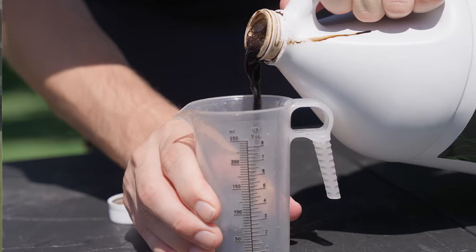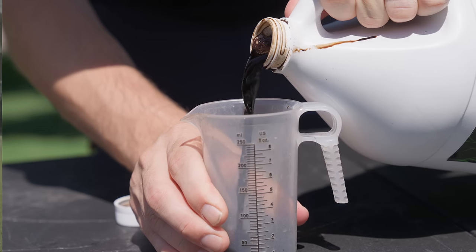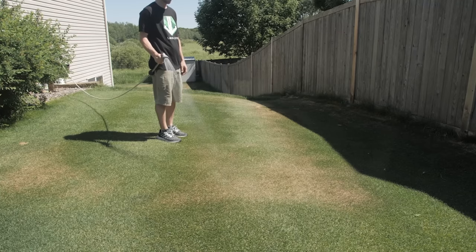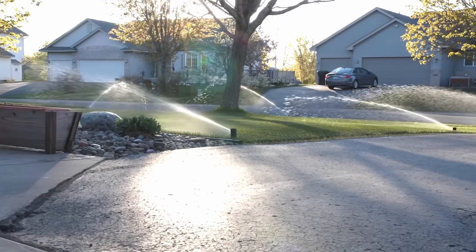When used as a lawn fertilizer, sea kelp provides a ton of benefits, like promoting root growth, improving nutrient uptake, helping with all types of stress, and increasing water holding capacity.